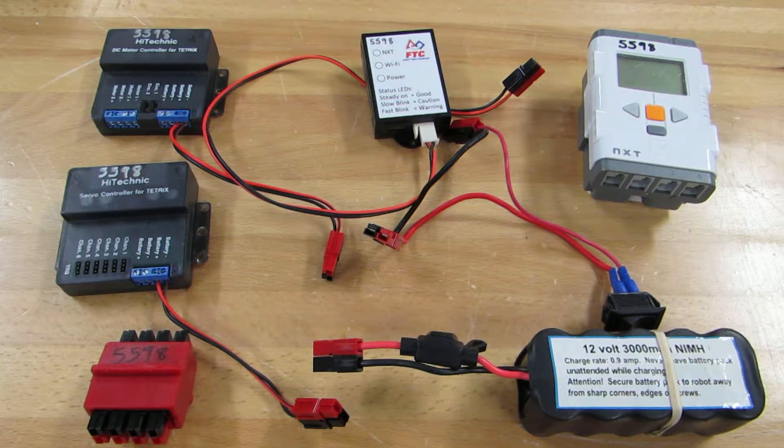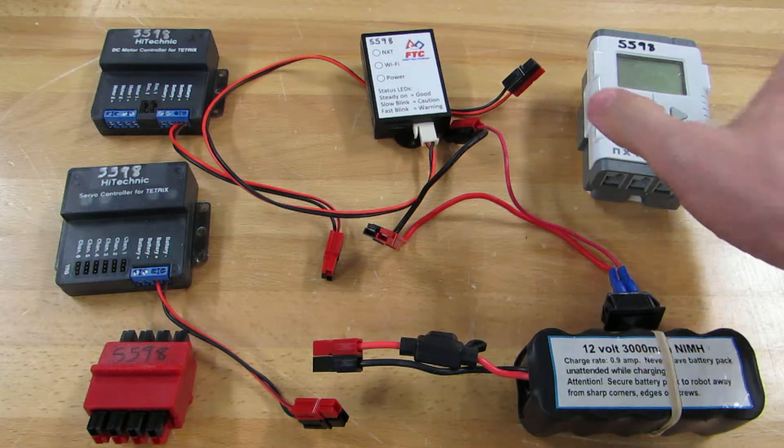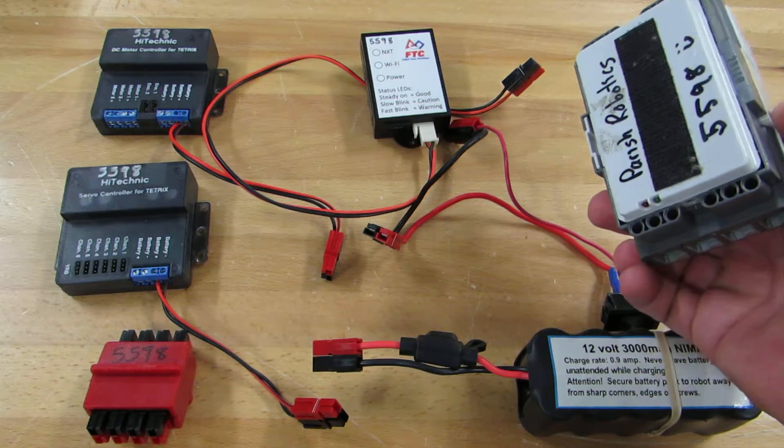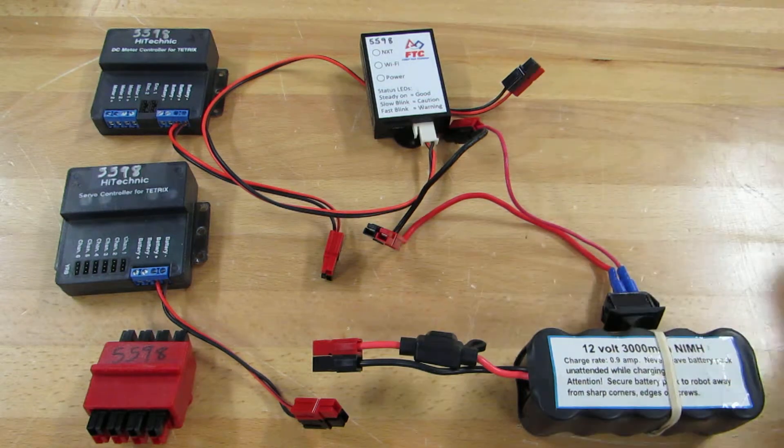This video will talk about how power should be hooked up for an FTC robot. The NXT has its own lithium-ion battery and does not need to be hooked in to the 12-volt battery.